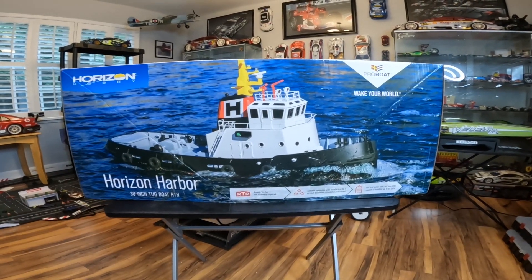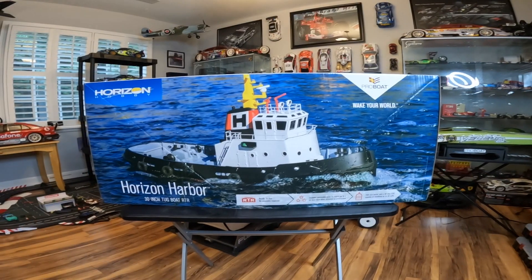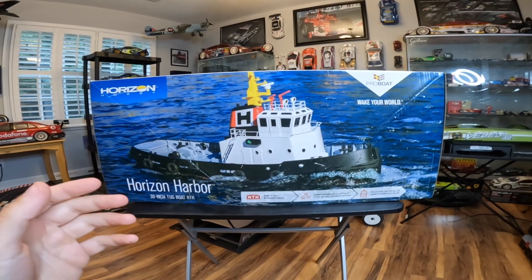Today's video is going to be pretty interesting because we have another RC boat, and this one is the Pro Boat Horizon Harbor tugboat.